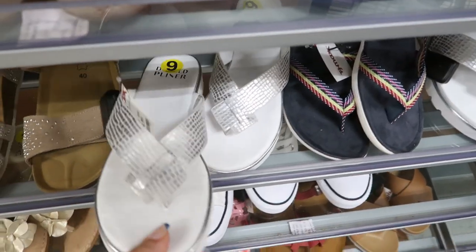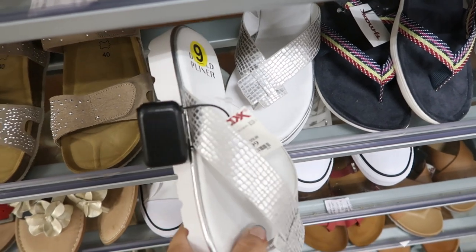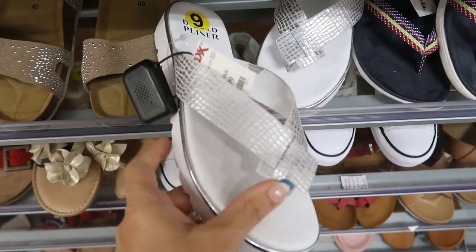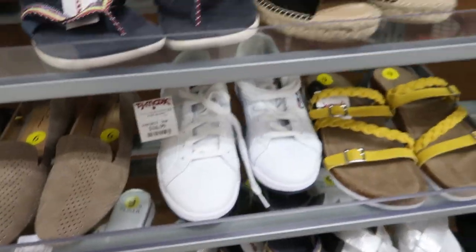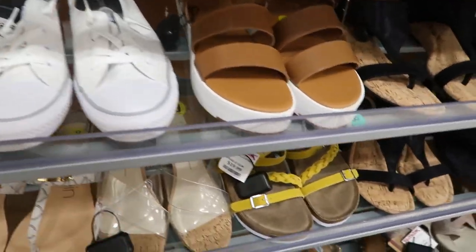There are also Donald Pliner flip flops at only $34.99 — usually in stores these never go under $100. They're white with silver and really cushiony. That's going to end the video — thank you so much for watching, give it a thumbs up if you liked it, and don't forget to subscribe!